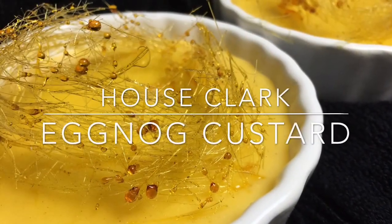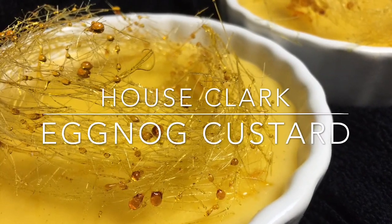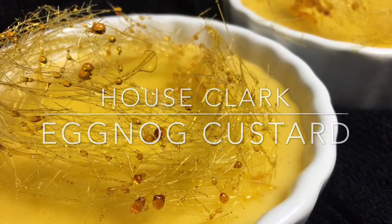Welcome back to House Clark. We're making eggnog custard. Everything that you'll need for this recipe will be in the description box down below.